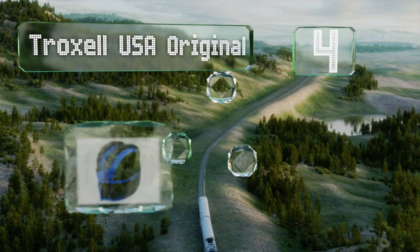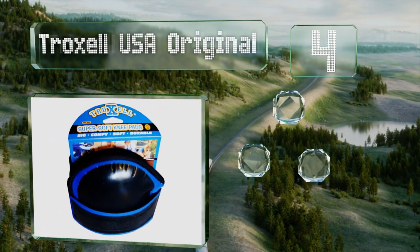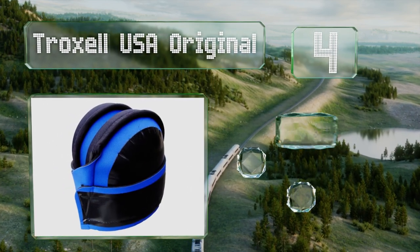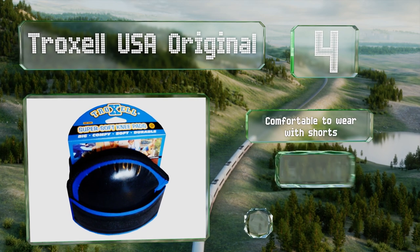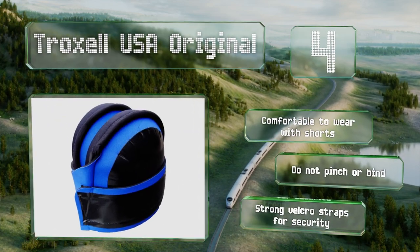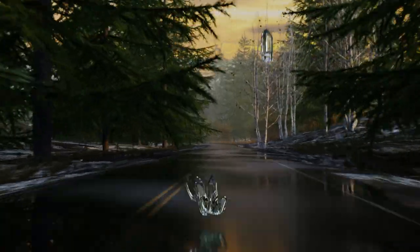At number four, the Troxel USA Original are made from the same fabric as many wetsuits, which helps them stand up to myriad outdoor conditions. They can be washed easily for everyday wear and their lightweight design helps minimize fatigue. These are comfortable enough to wear with shorts and don't pinch or bind. They've got strong velcro straps for security.